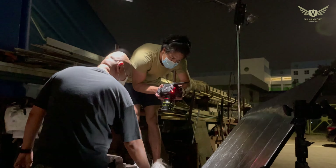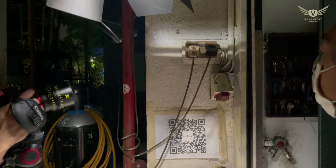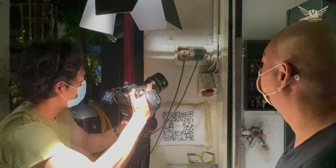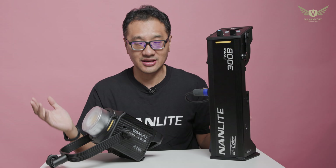This is essentially a bi-colour light, which allows colour temperature selection from 2700K all the way up to 6500K.